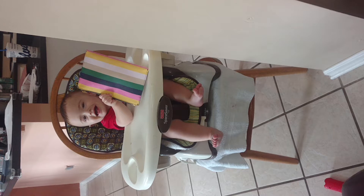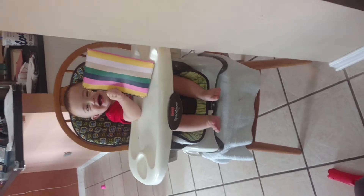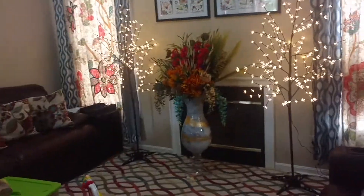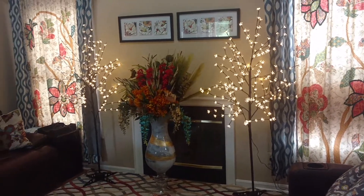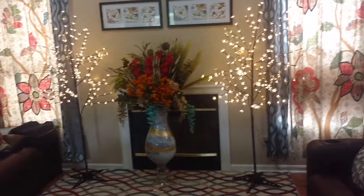Say hi — you like it? He likes it, so it's kind of approved. New decor for the house.